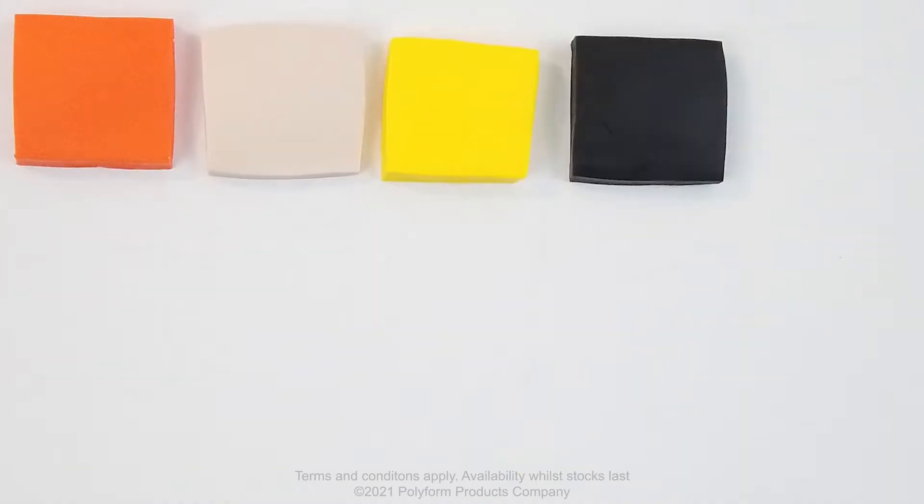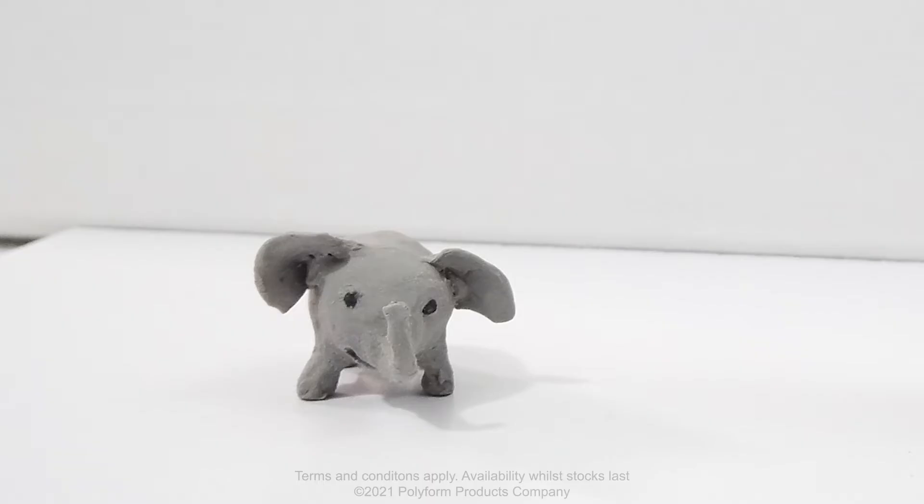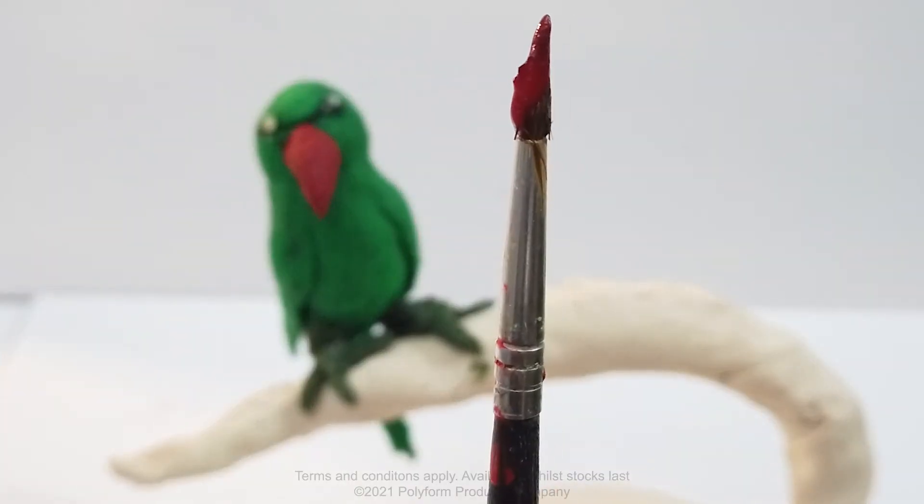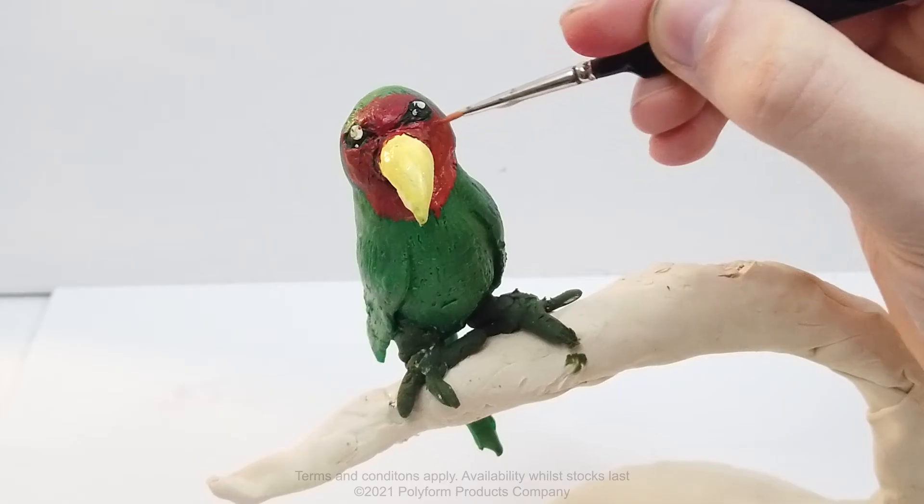With Sculpey, you can make anything you can imagine! Sculpey's variety of colours allows you to make super cool animals, people, and entire cities! Still not enough colour? Well then paint it! Sculpey's polymer clay can be easily painted without needing any preparation!